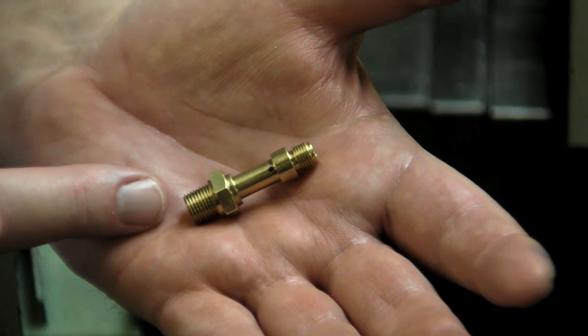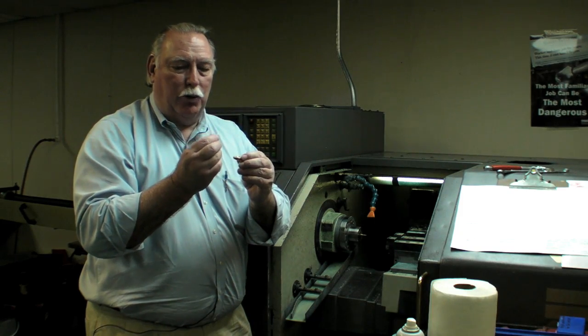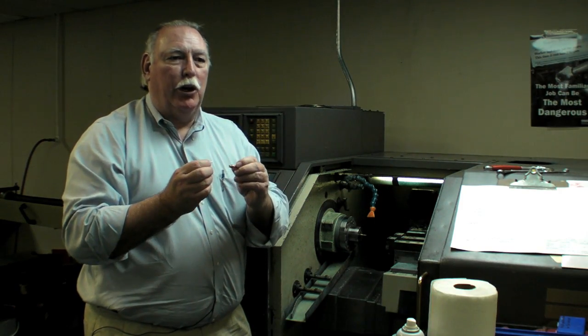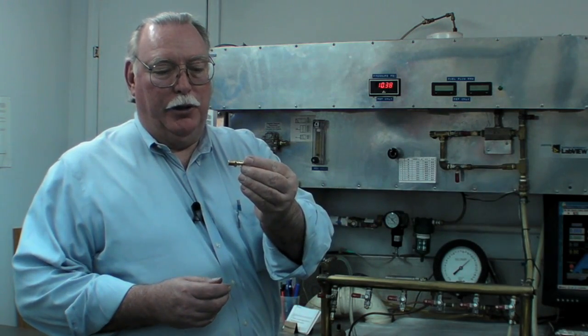After the metering orifice is inserted, we take it to the flow bench and calibrate it. That's the most difficult part — it's really hard to do. We've seen how the fuel injectors were made in the machine shop, and the very precise metering orifice has been mated to the GAMI fuel injector. But it still has to be calibrated.